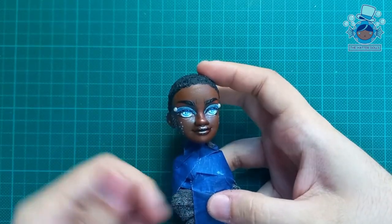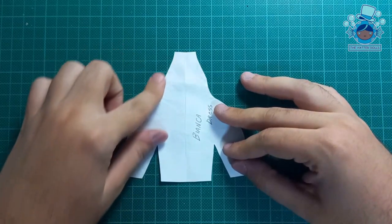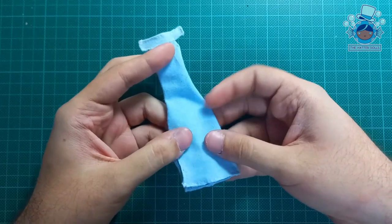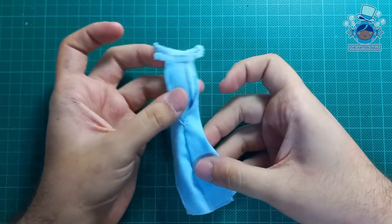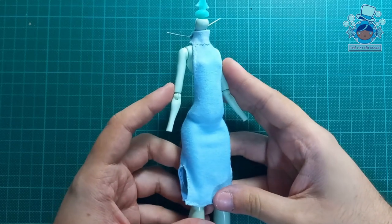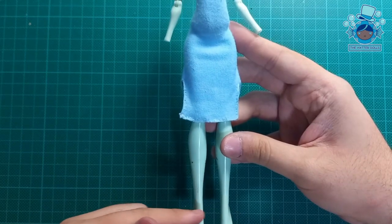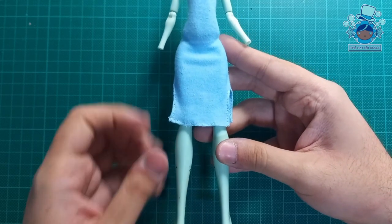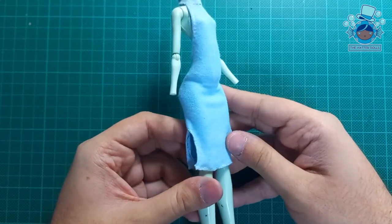Now it's time to make her dress. I've already drawn my pattern and this is how it looks sewn. For Bianca's dress I used cotton fabric since it's more elastic and easy to work with. With the help of another Monster High body, this is how the silhouette looks. Originally the dress in Wednesday is longer, but I decided to make it short since I did a beautiful paint job on those legs, and it would be a shame to cover them.